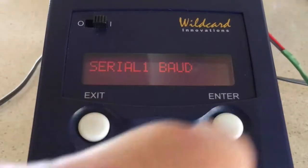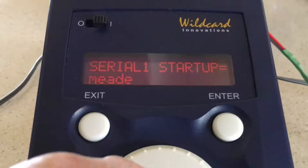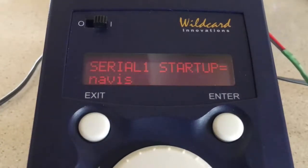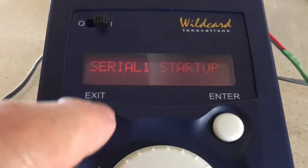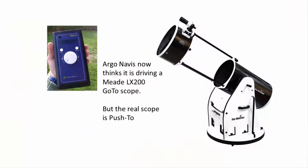Spin the wheel again to select Serial 1, then Startup, and click Enter. Spin the wheel to select Meade, click Enter. So we've told Argonavis that when it communicates via serial port 1 it will be talking to a Meade LX200 telescope with a baud rate of 9600. We use these settings even though we're actually using a push-to Dobsonian. The Meade LX200 just uses a simple industry-standard data communications format that SkySafari can also be set to.